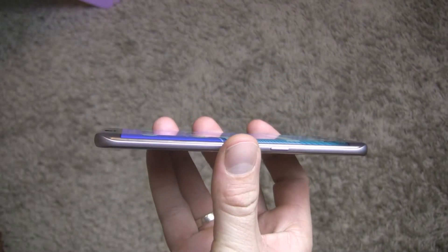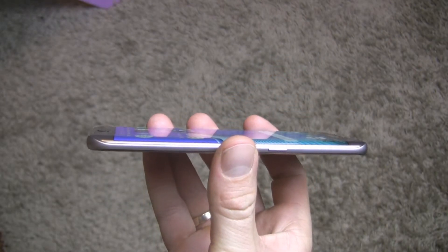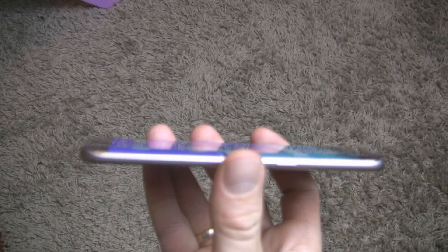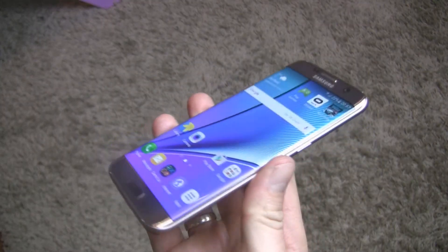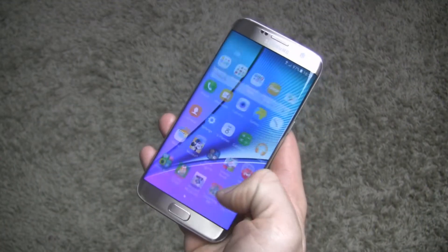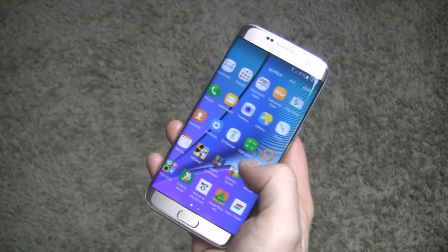Samsung will continue to improve their screens over the coming years. As this is an AMOLED screen, the depth of black is incredible, and the colors are warm and natural. The curved screen adds incredible visual glory to this smartphone.